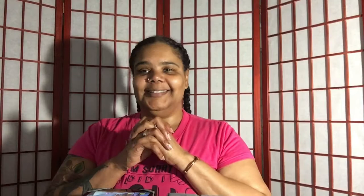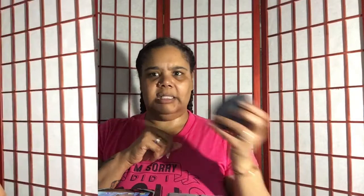In order to enter this giveaway: first, you must be a subscriber; two, you have to live in the U.S.; three, you have to be 18 years or older; four, you have to share this video; five, you have to be on a weight loss journey or a healthy lifestyle, or be trying to get there and really want to lose weight and get right.